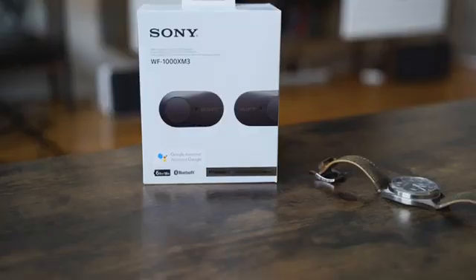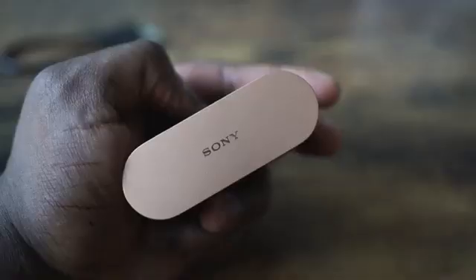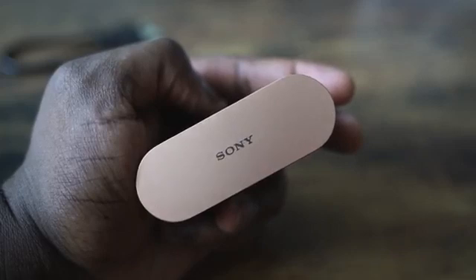The Sony WF-1000 Mark III — everyone is talking about these true wireless earbuds that bring superb, insane sound. I've got them in my ears right now and I have to tell you, I am absolutely impressed. I think Sony has outdone themselves this time.